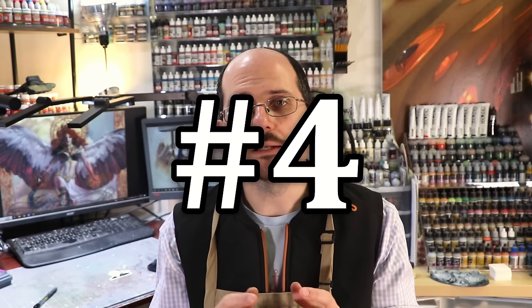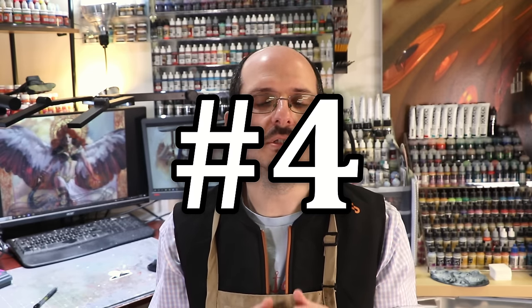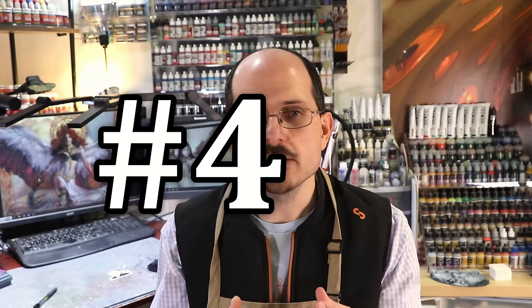Number four: light matters a lot. I wish when I had started out somebody had told me that light is actually what we're painting — that everything is light. When we start out, our basic concept is we turn the blue pants blue. That is correct and fine, but also blue doesn't really exist. The actual color of a thing is so highly dependent on the lighting that's around it.